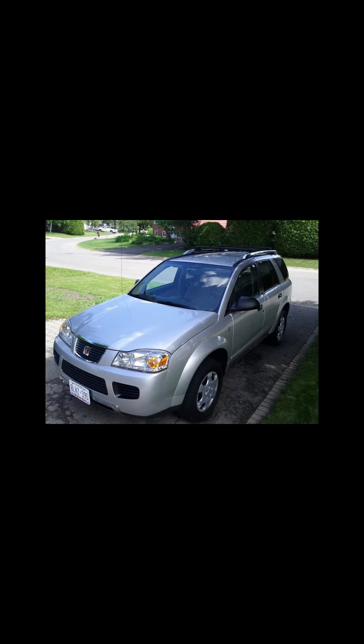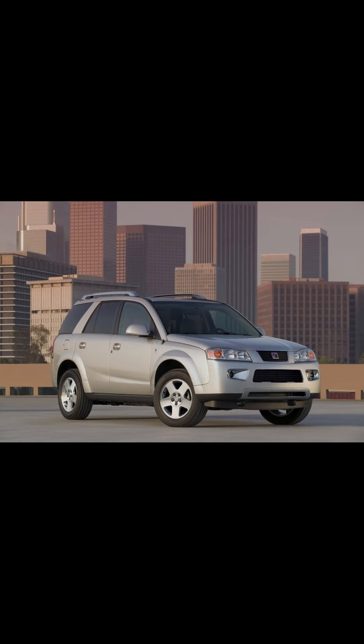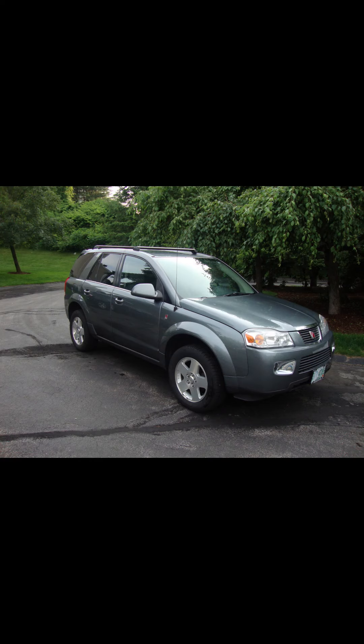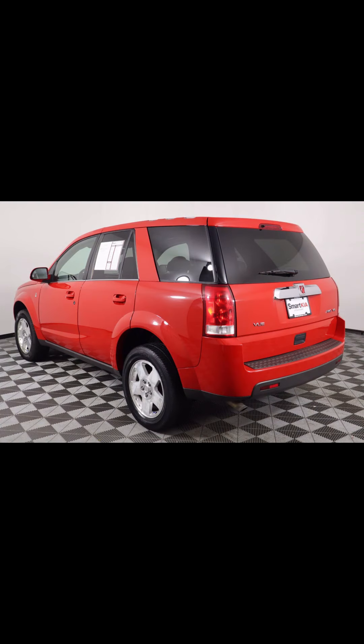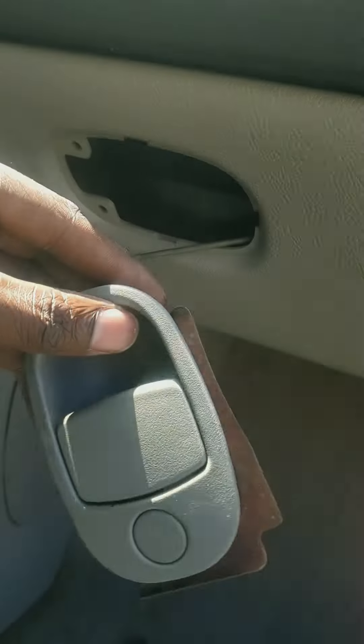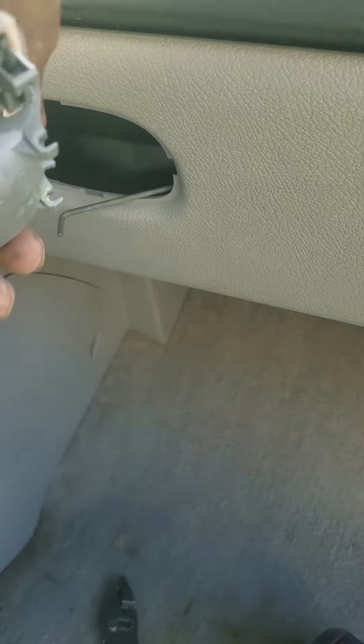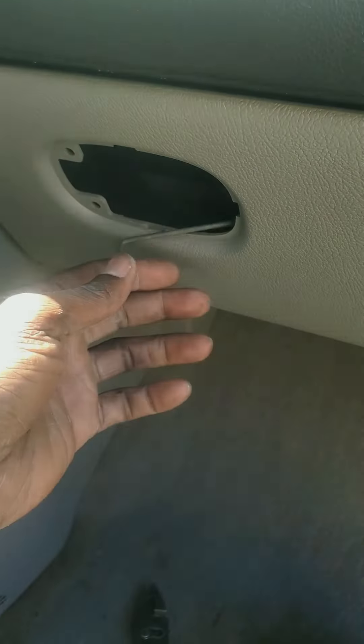This is a 2007 Saturn glove box latch replacement. This applies to the 2003 to 2007 models. My handle is gone and we're going to replace it. I went to the junkyard and got another one — I don't even think it matches the paint, but who cares, it has one. First things first, we need to open the glove box.